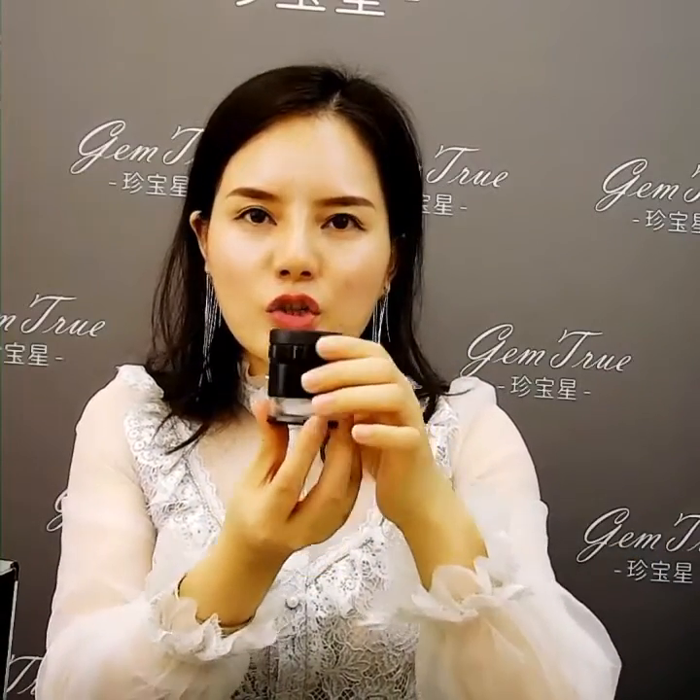Hi. Today, this tool I'd like to introduce is the scale magnifier, but with LED light. A lot of scale magnifiers haven't got any light inside. But this one has got a strong LED light inside.